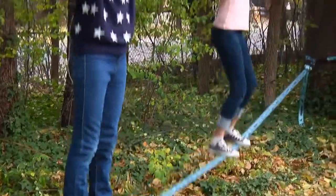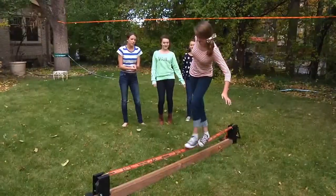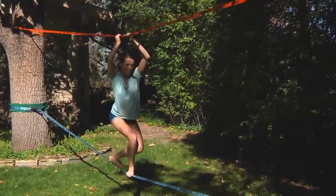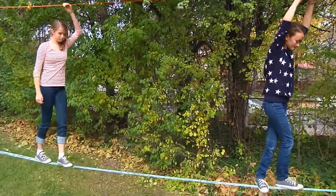Our new Slacker Slacklines come in assorted colors. Choose the line and the colors that you'd like — adults love it, kids love it. The teaching line is the big difference from what we offer versus anybody else in the market.